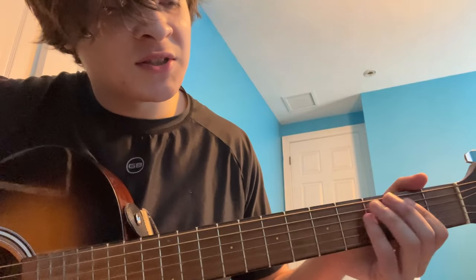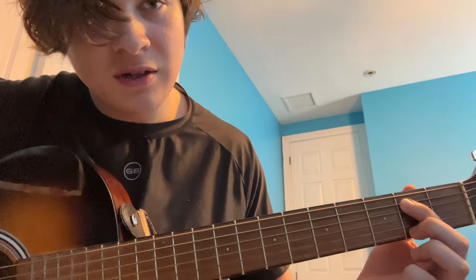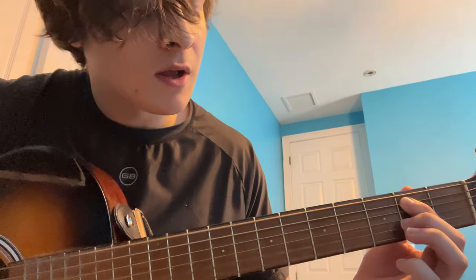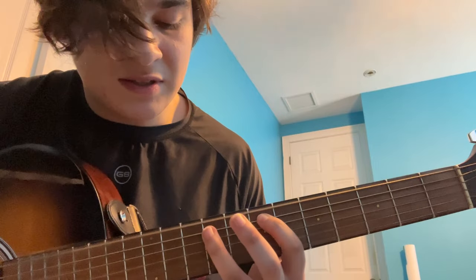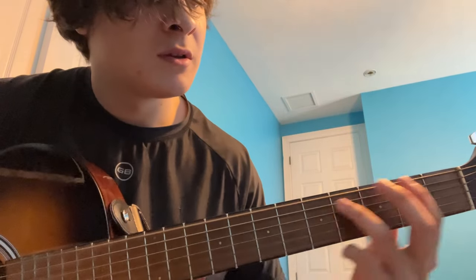Play it whichever way you like, it doesn't really matter. Then the next thing they do: back to open, on the second fret of the fifth string, then up to six, then up to nine.